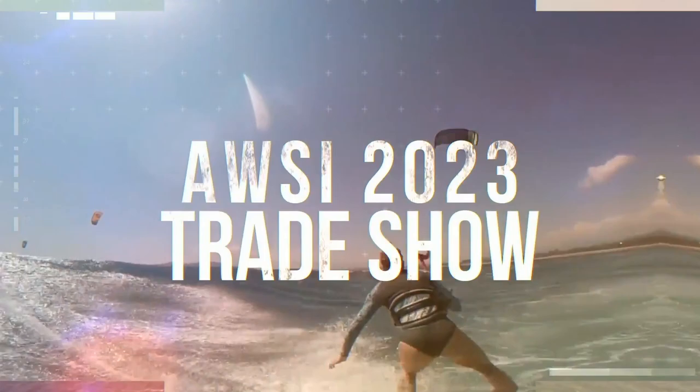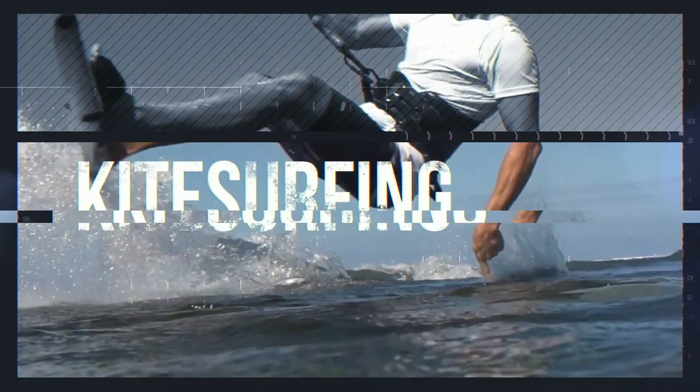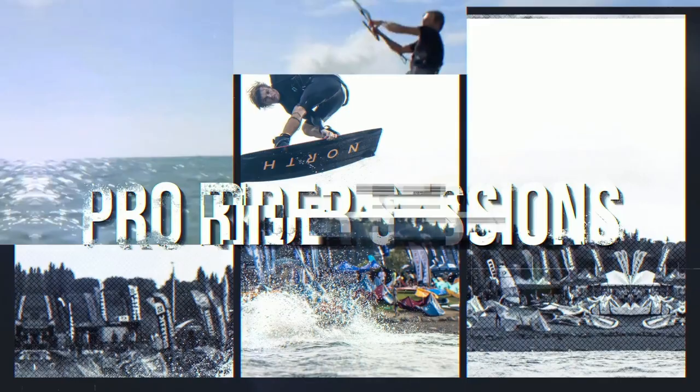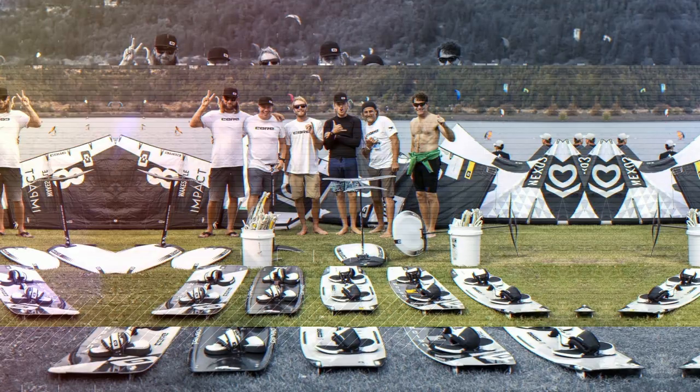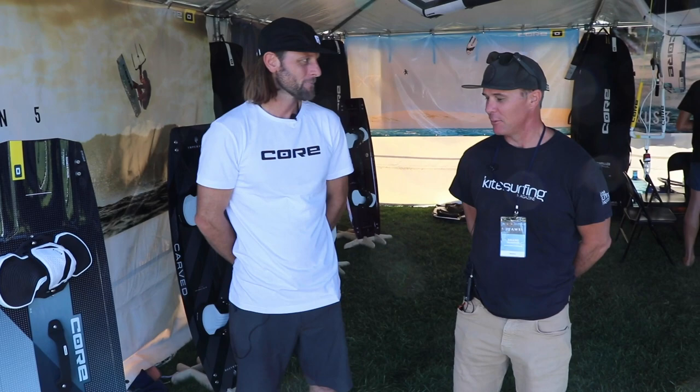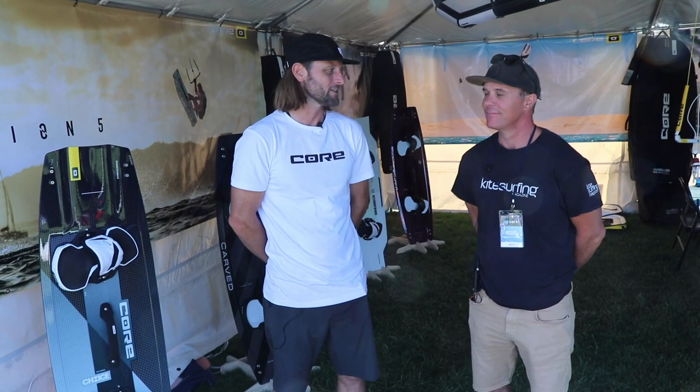Here we are at the Core booth with pro rider Eric Reinstra. Man, everything's exciting these days. We've got all new materials on everything, just making everything lighter, stronger, and lasting longer.